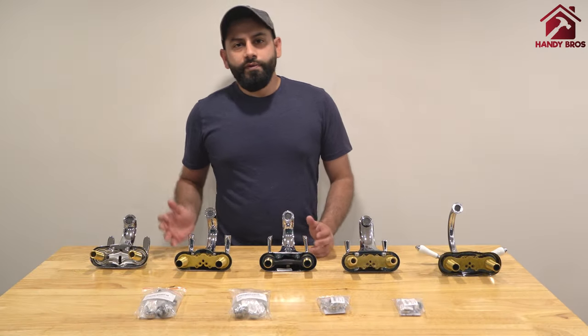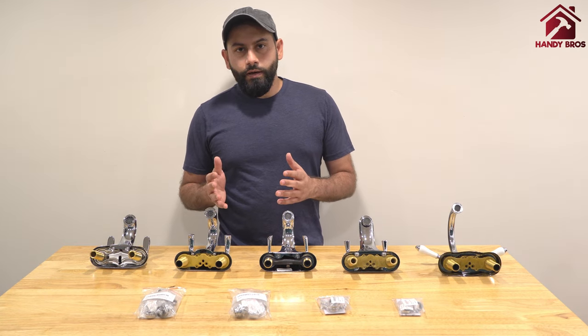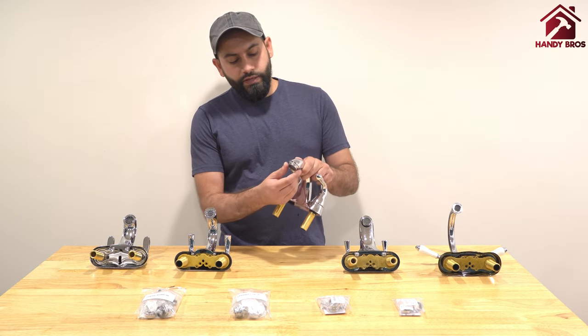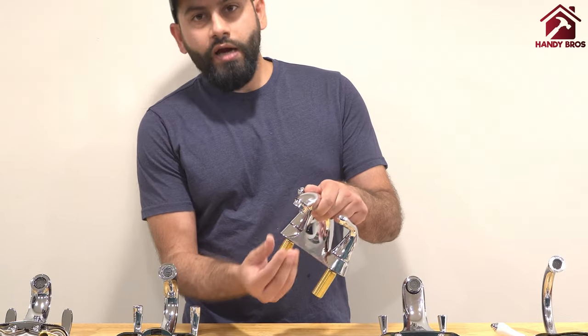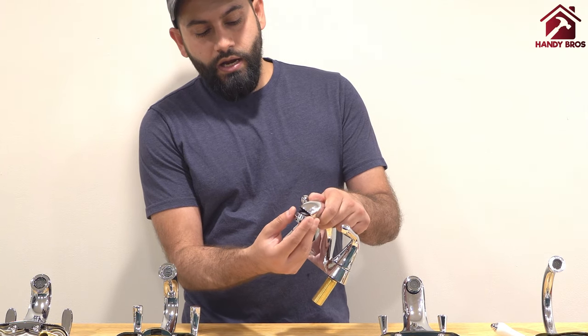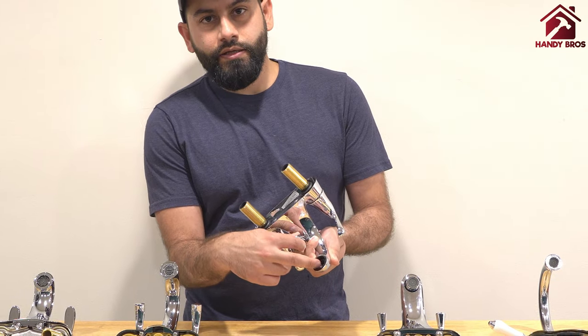The next type is the female faucet. For female faucets there are two typical varieties that you would see. Firstly, there is the aerator which is not recessed into the spout — it's more like a standard aerator and you can see there are threads inside.